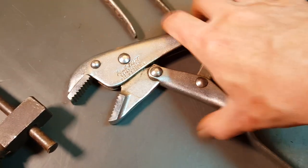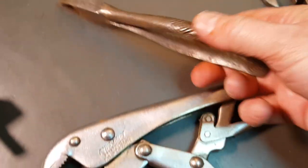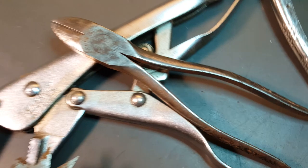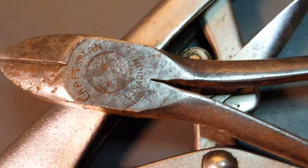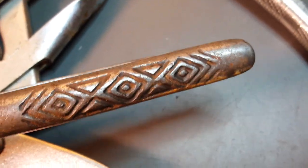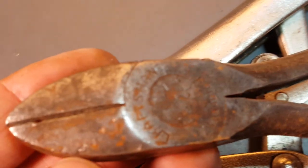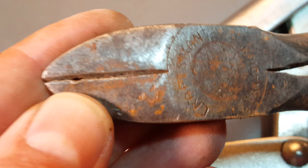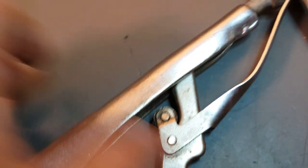Got these wire cutters - Craftsman. I really like the ornate handle pattern there, pretty cool. It does have a little flaw in it there. A dollar.